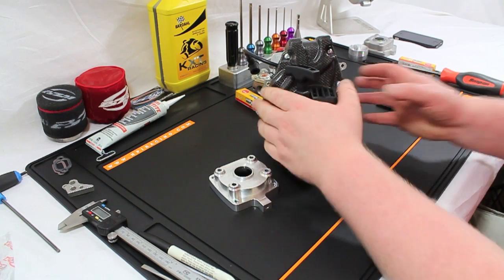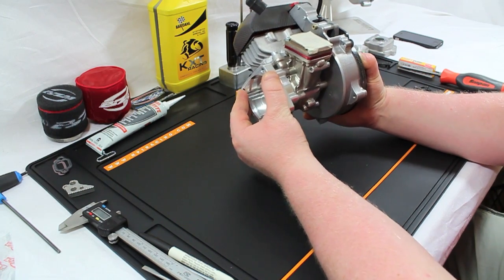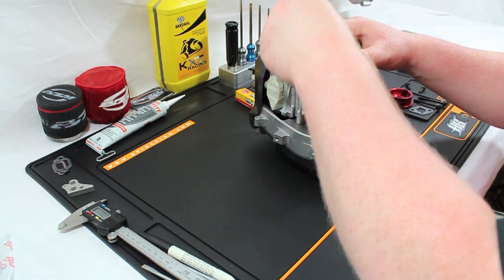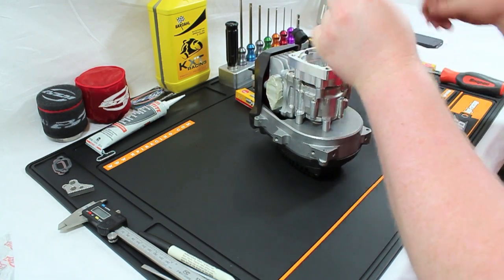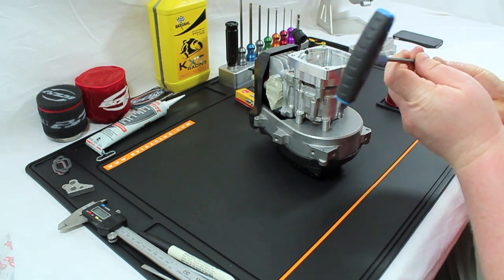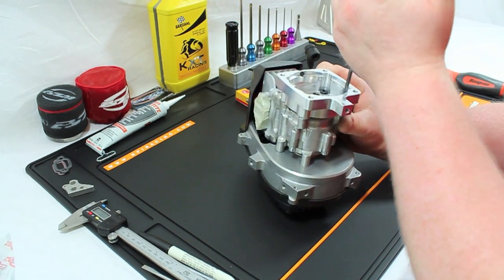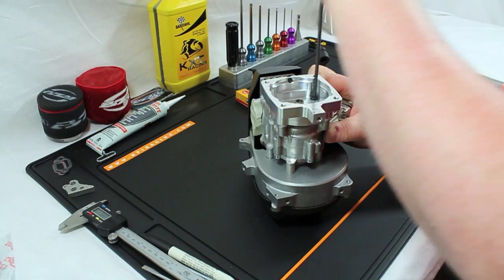We've made the required alterations to the clutch case and test fitted it — there are no gaps, it's not pushing anywhere, it sits in there nice and snug. We're going to bolt it up using the hardware it came with, just swapping it around — no need to get more. Drop them in, take them down so they bite but don't wrench them up yet, then nip them up diagonally opposite.